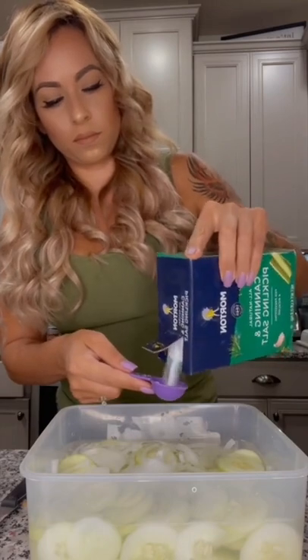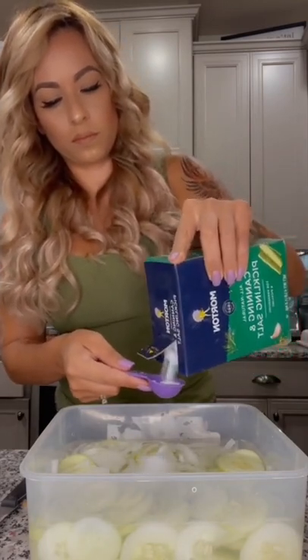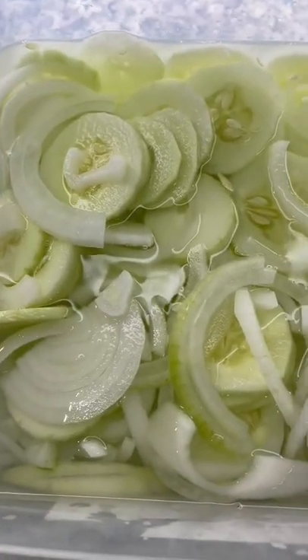Leave it for about 24 hours. It will get better with time, but it'll be ready to eat then. Don't forget to follow for more easy keto recipes.